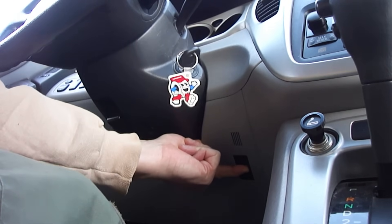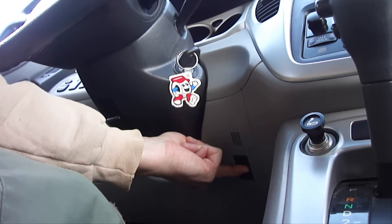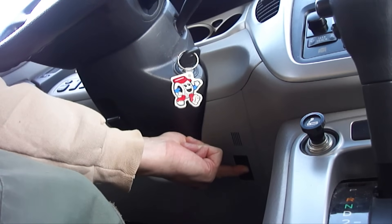Now wait for the warning lights to turn off while you continue to keep the track off button pressed in. If it's going to work, the warning lights will turn off within one minute.